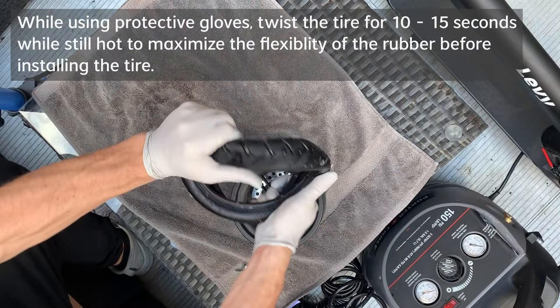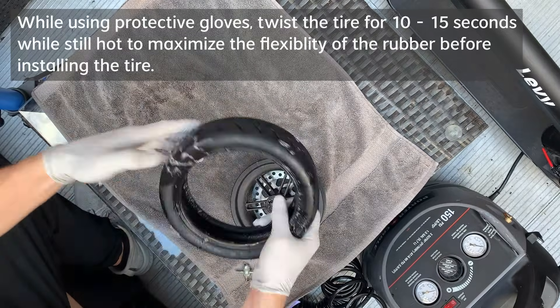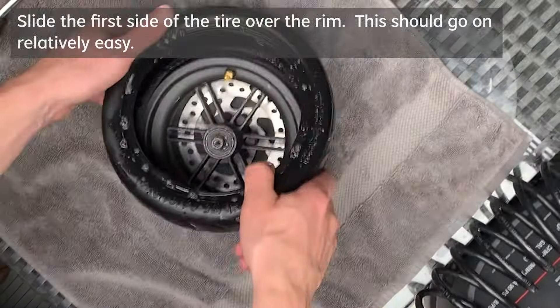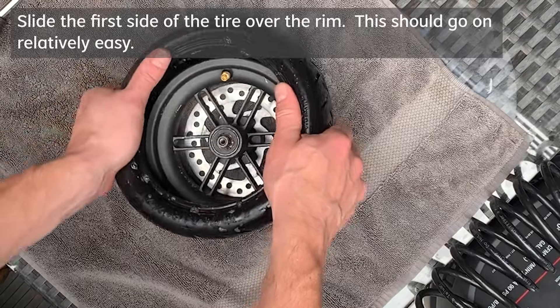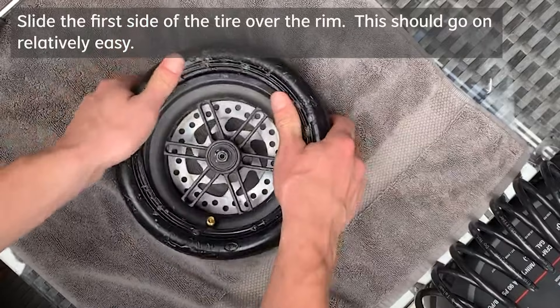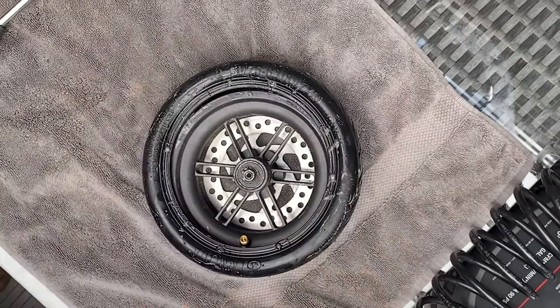Once you have the tire heated up, you're going to want to wear gloves because the rubber will still be hot. From here, you want to twist it back and forth a few times to give the rubber some added flexibility for getting onto the rim. Next you're going to want to insert the tire over top of the rim — you can start with either side, it doesn't really matter — and it should go on relatively easy using just your hands.